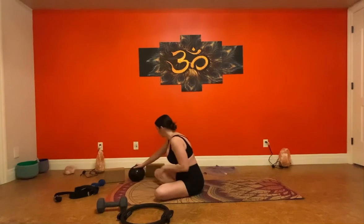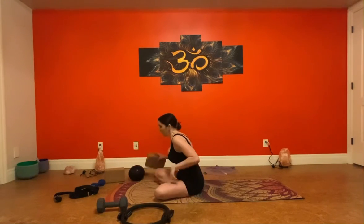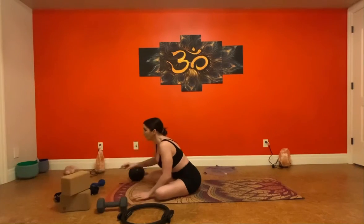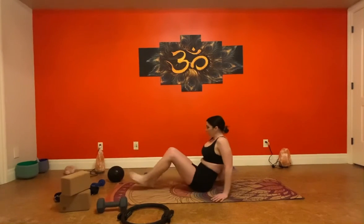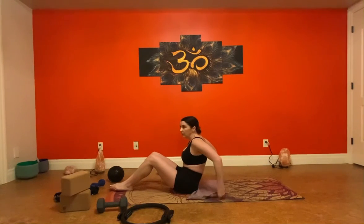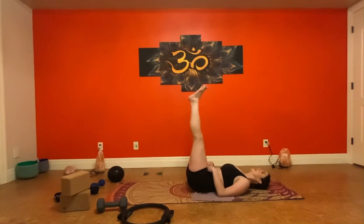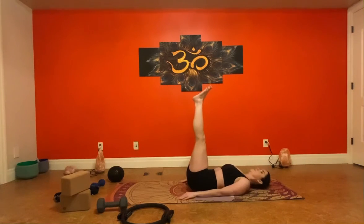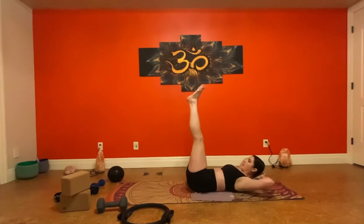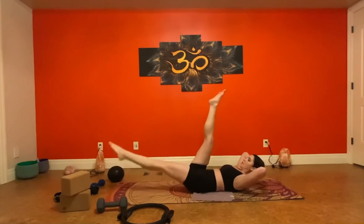Since I had you do leg lowers, usually I would do a little bit of a leg series here. We already did leg lowers with a block to warm up. Lay down and we're going to do a 60-30. On our back, lower core is engaged. Palms can be down, or you can bring them behind your head and come into a C-curve. We're going to lower our left leg and pulse, then switch and pulse.